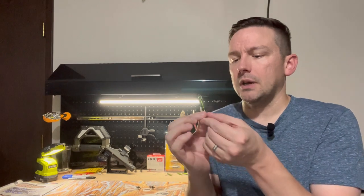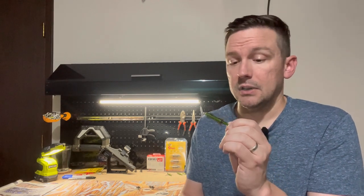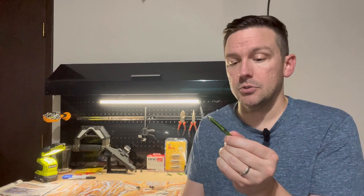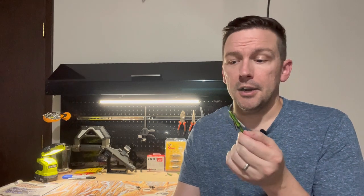When this broadhead came out, it was marketed toward someone like me — a low kinetic energy, low draw weight shooter. It doesn't have a huge cutting surface like some Rage broadheads with two-and-a-half-inch cuts. This one has a smaller cutting surface, made to get penetration first for lighter weight shooters. That said, this thing is solid — I've killed several deer with the Rage SS, probably at least five or six.